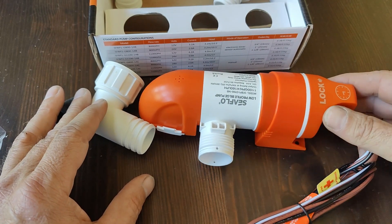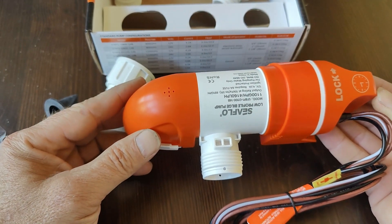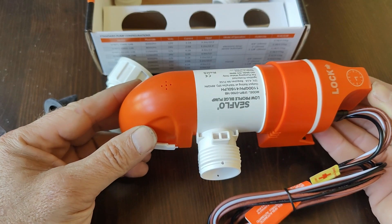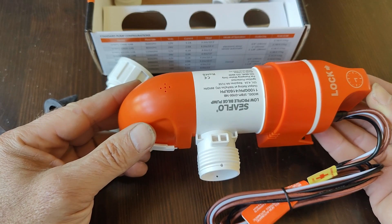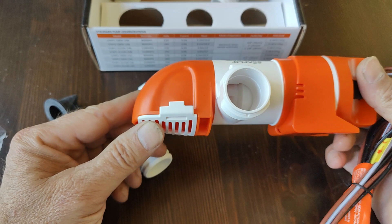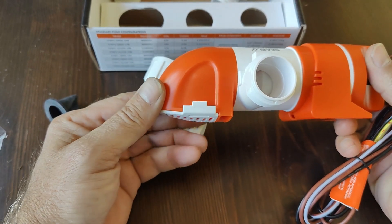The other models this pump comes in include a completely manual low-profile bilge pump, or one with a water sensor. The water sensor works great, it's just that it waits until the water reaches the high level of the sensor before it activates. Whereas this one will always be keeping the water to the minimum it can be in your bilge.